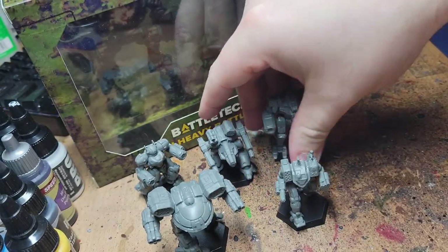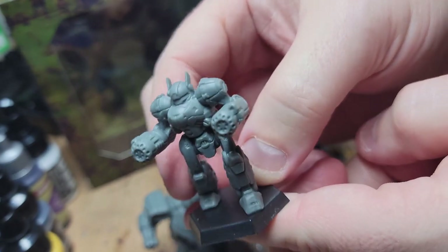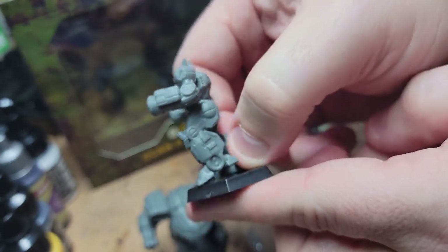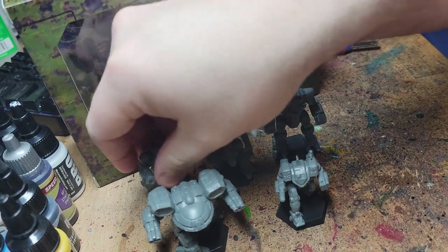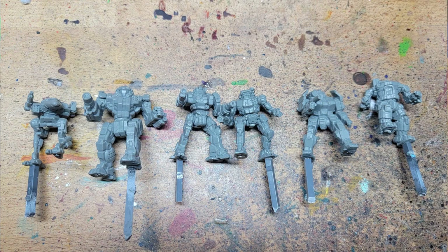You can paint the mechs on their bases or pry them off with a flat edge tool — it depends entirely upon how you want to do your basing. Since I 3D print my bases, I've pulled mine off and glued little bits of plastic sprue to the feet for easy holding while painting. As you practice, you're going to find a method that works best for you. A running theme in this video will be that there is no single method for painting a mech. At this point, my mechs are ready for priming.